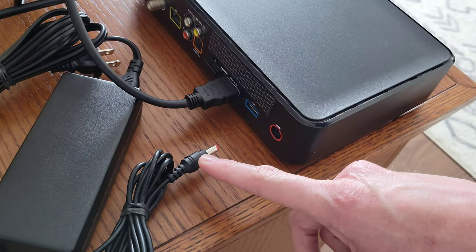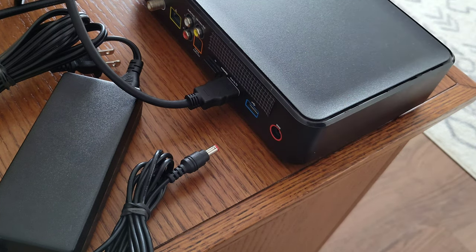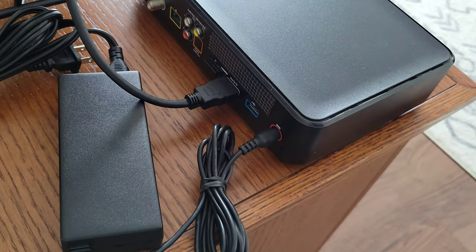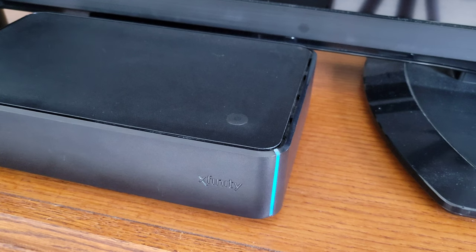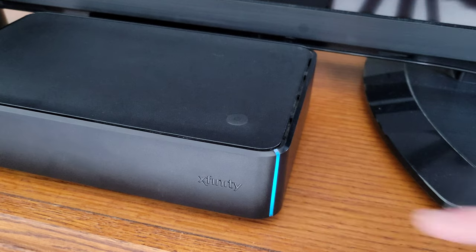Next, plug the power cable side into the color-coded port on the back of the Xfinity X1 TV box — everything is color coded, though those colors may change over time. Make sure it plugs in correctly and all the way. Then plug the other end into an electrical outlet. After plugging it in, I did not have to press the power button — the blue light just turned on automatically.